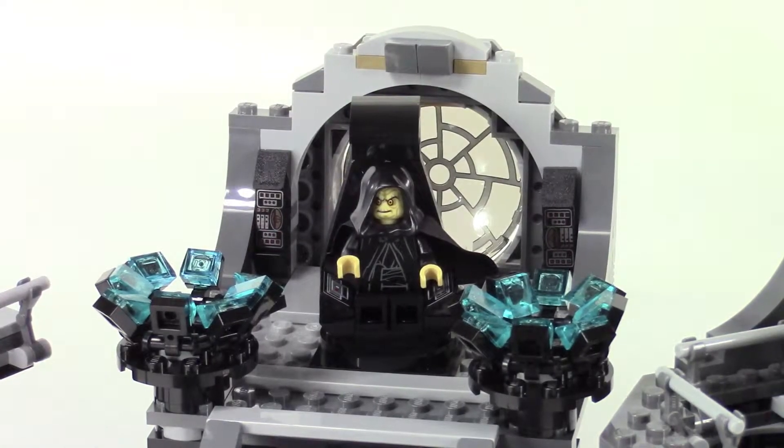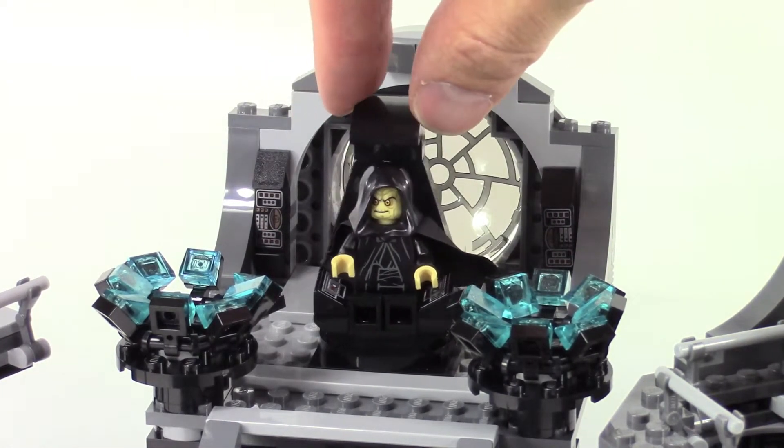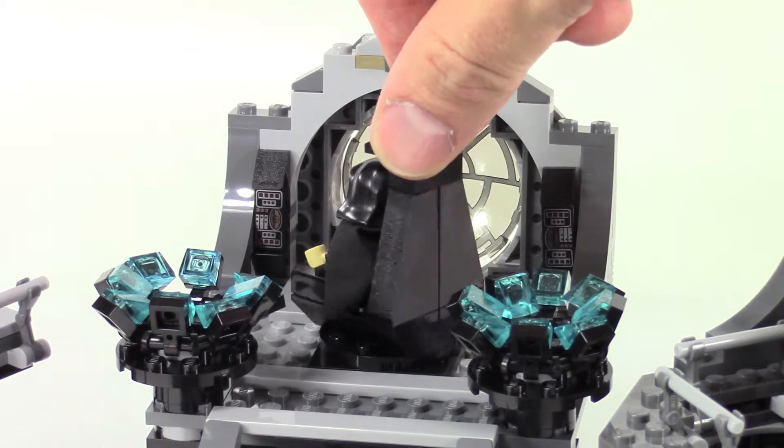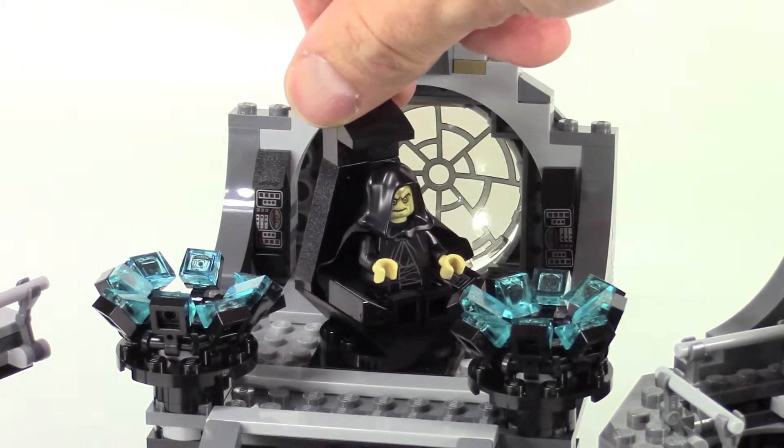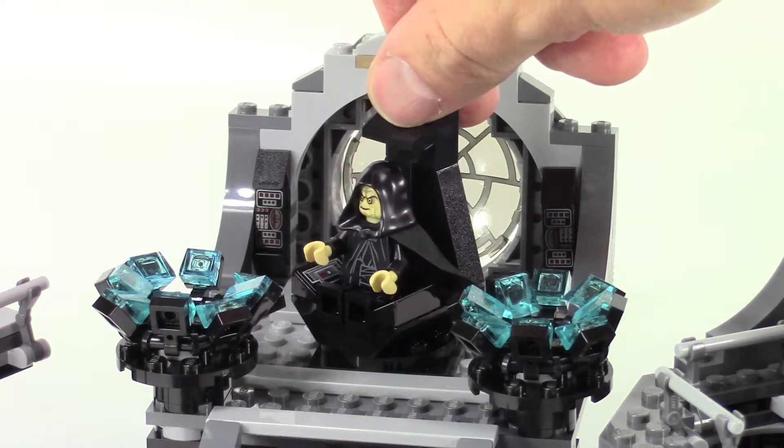The centerpiece of this whole set is the Emperor's chair, and they did a great job with just some simple black slopes — I think they really captured the iconic look of that thing.